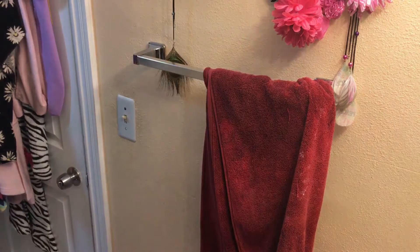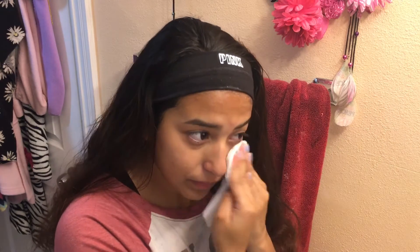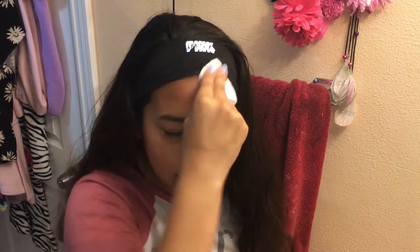Now that I rinsed it off, I'm gonna grab some tissues — not the kind everybody uses for their hands — and just kind of pat my face like that. After that my face feels hella fresh.